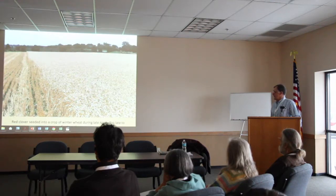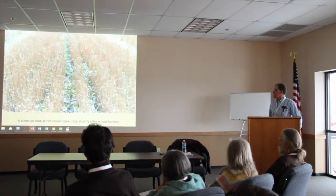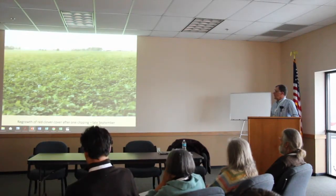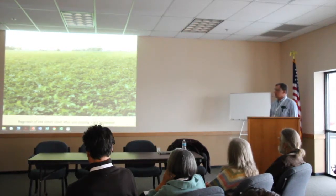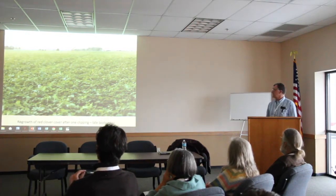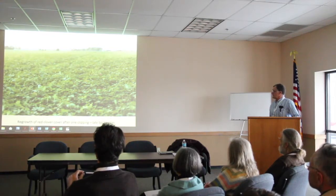This is red clover seeded in late April when the wheat was about five inches tall — I was getting a little nervous, but I was able to get it on without doing any damage to the wheat. And this is a close-up look at the red clover once the wheat's been harvested. What I like to do with my red clover after small grains is about a week or two after harvest, clip it with my hay vine, spread it out. The sooner I clip it, the sooner it's going to start to grow — maximize as much growth as I can.